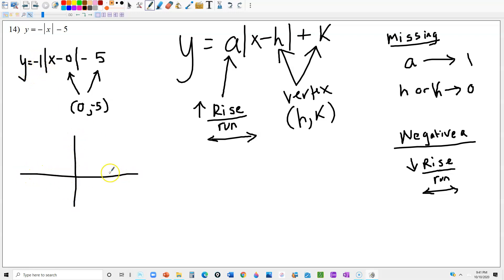Let's graph it. My vertex is at (0, -5). Using slope negative 1, I go down 1 and then right 1 — there's one dot — and down 1 and left 1 the other way — there's another dot. Connect the dots and you have your absolute value function. Absolute value functions should look like a V shape.